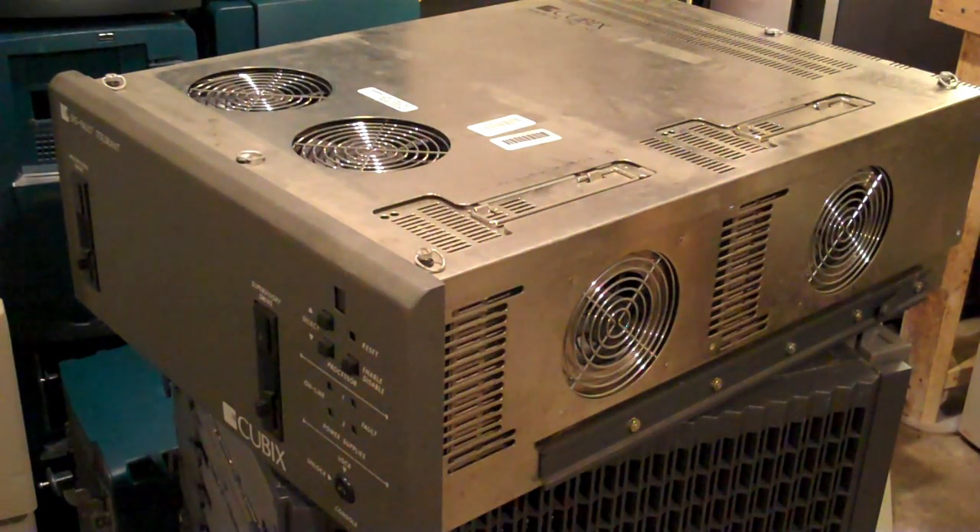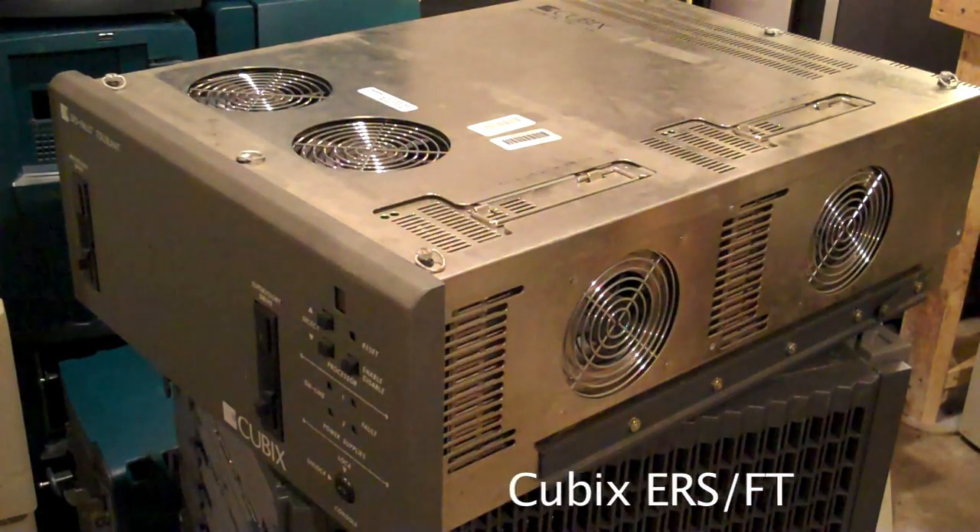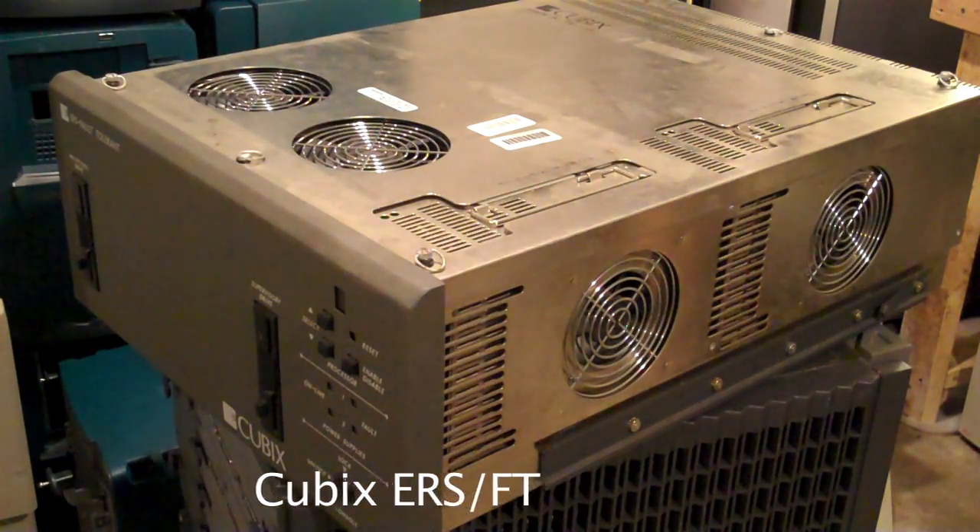As far as I can tell, this is the first machine that incorporates a blade architecture like we are familiar with today. This is a Cubix. The model is an ERSFT. FT stands for Fault Tolerant.